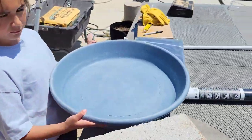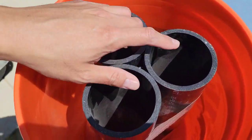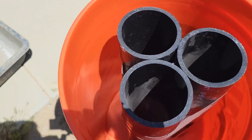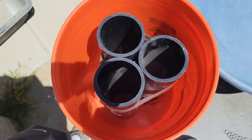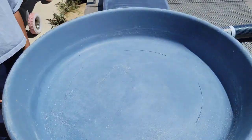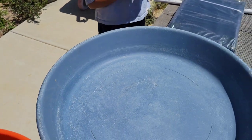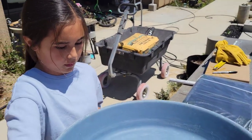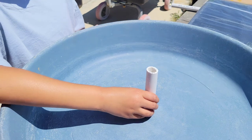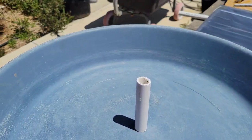I used these PVC pipes to create an opening where I could pass the fountain hose through. You could always use a single PVC pipe in the center, but I used three so I didn't need to use as much concrete and it's definitely a lot lighter. So we're going to place it right in the center — perfect — and that's going to be where the tube can come out of.